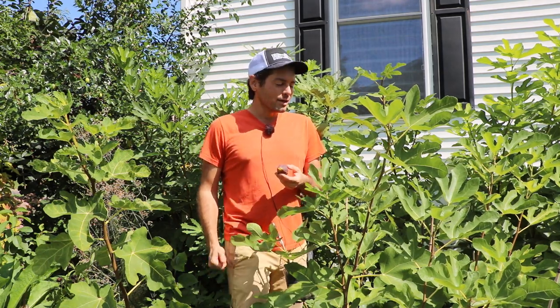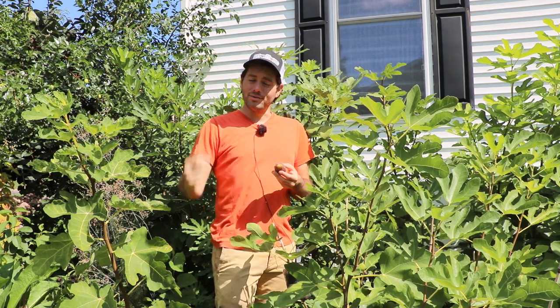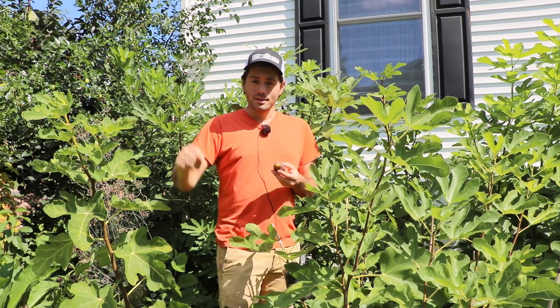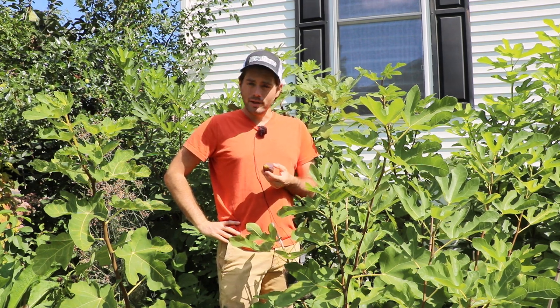Of course, I should probably be making my own hats as well, but they're pretty cool hats. I think they're very fitting of what I'm doing here on the channel, and probably many of you guys are too.